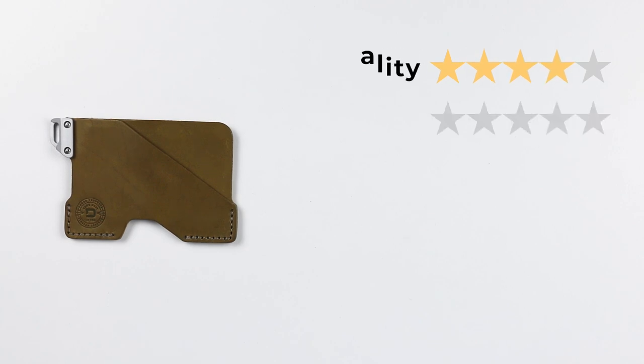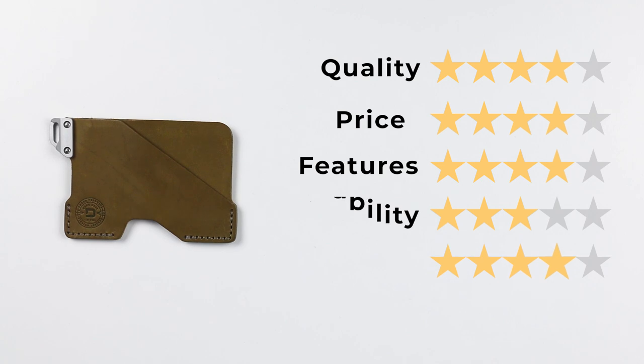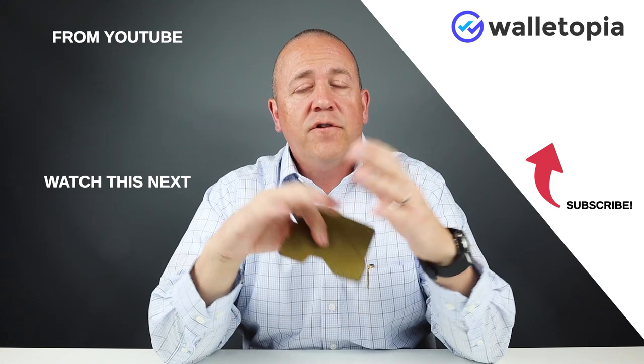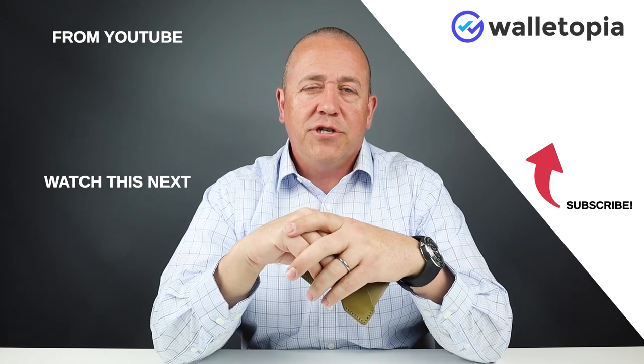Now let's get into the final score. Quality: 4, price: 4, features: 4, usability: 3, and perception: 4. That gives us a final score of 3.8 out of 5, or 38 out of 50. Thanks for joining us. Please leave us a message at walletopia.info/ask and let us know if there's a wallet you'd like us to review. Appreciate your time. Bye.